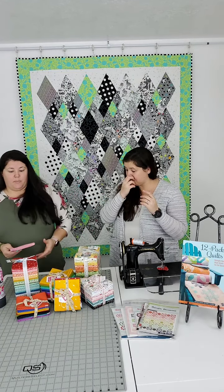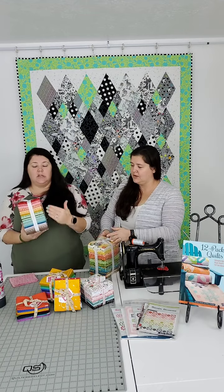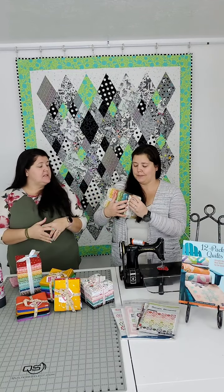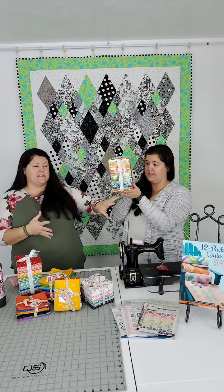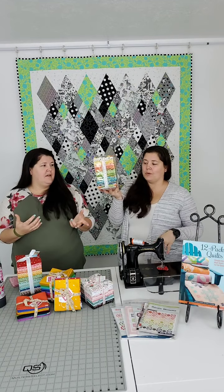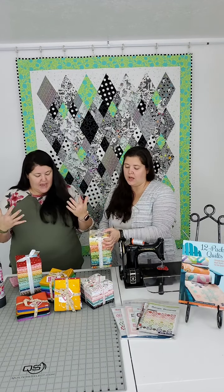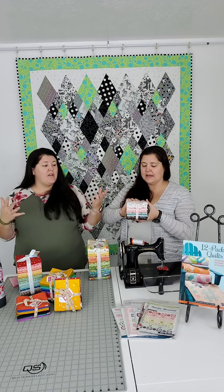Fat quarter bundles come in all sizes. Some have 40 fabrics, which will make about 12 quilts — like this Solana one that includes a panel. Jen made an entire double-sided quilt front and back from that bundle. Sometimes a fat quarter bundle has a big panel chunk at the bottom. A lot of companies' fabric lines tend to be around 20 to 21 fabrics, so you'll see bundles about that size.